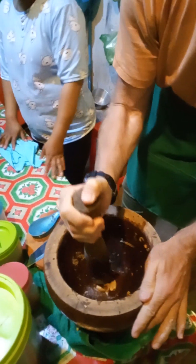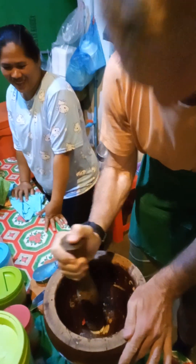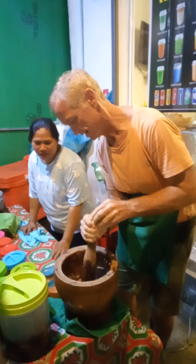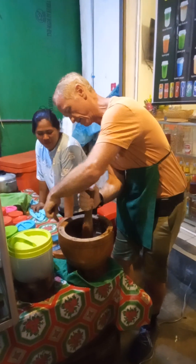Slow, slow, slow. Yeah, no hurry. What do you call this? Amres. Amres? Yeah, amres. And this one? Pare. Pare.